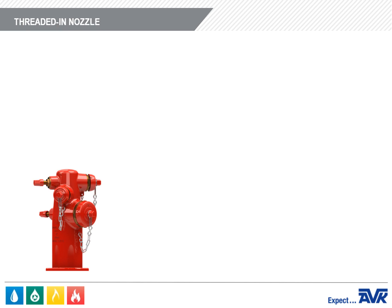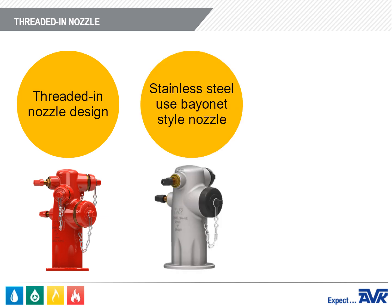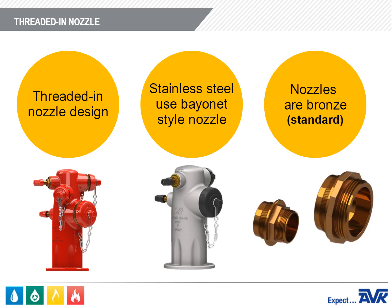The S24 hydrants use a threaded-in nozzle design, which works better with the AVK Series 24 valve system. AVK stainless steel wet barrel fire hydrants use the bayonet-style nozzle. The nozzles are bronze as standard.